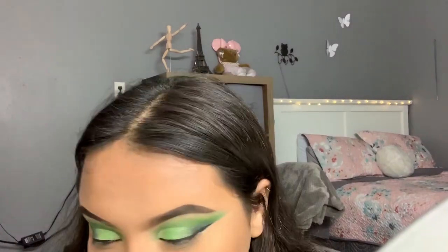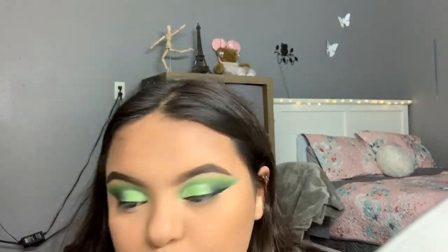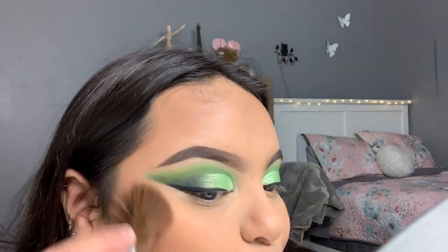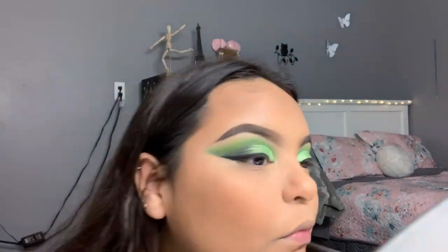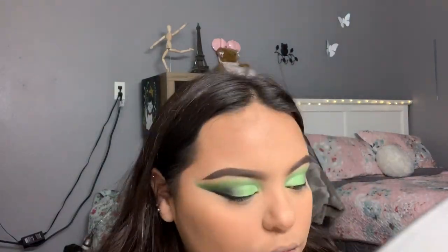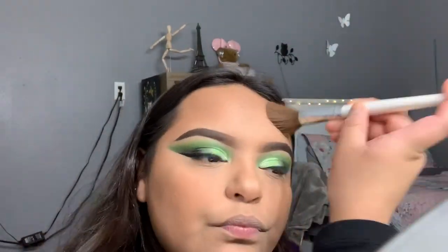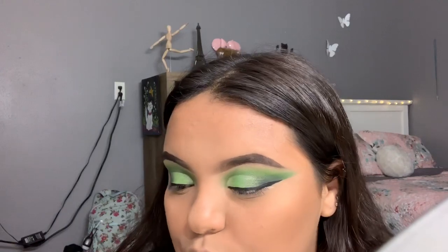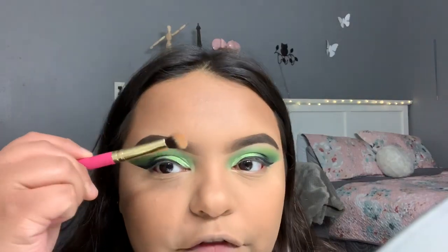My brush looks so cute — it's an ELF Professional Bronzing Brush. I'm going to use the Laura Mercier powder with the Anastasia Beverly Hills Saddle bronzer. For my nose contour brush, I'm going to use the Luxie 209, which is kind of flat and thick.